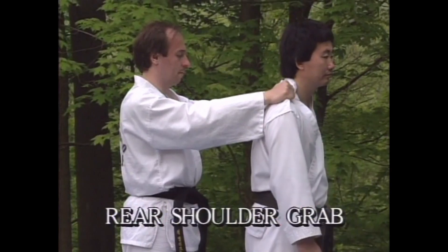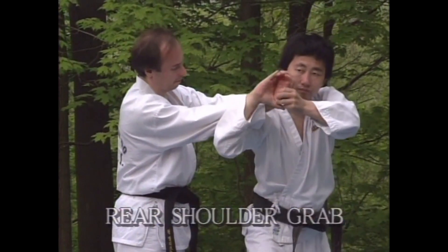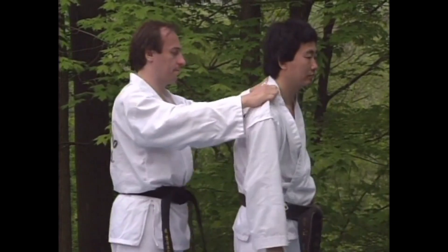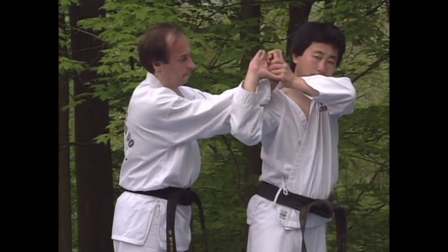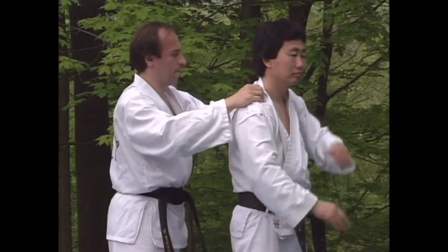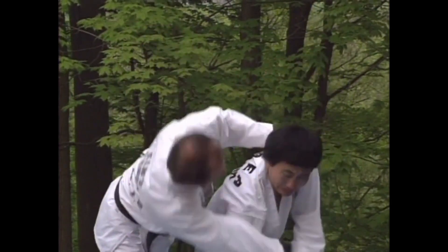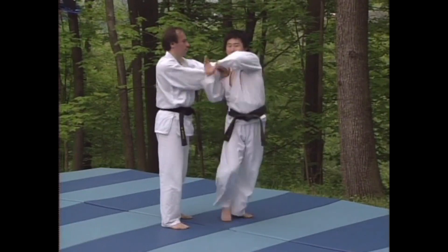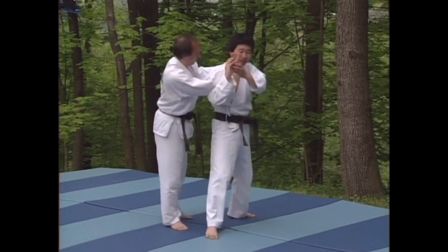This is a more damaging variation of the same theme. From the same position, turn and lock his hand down with your left hand. Only this time, bring your right arm up on the outside of his right forearm and grasp his hand as it is twisted downward. Here, you can clearly see the pressure being exerted against the attacker's forearm and elbow.